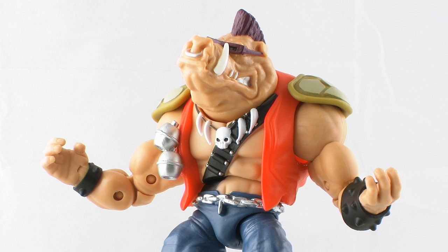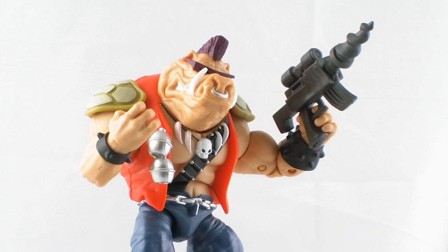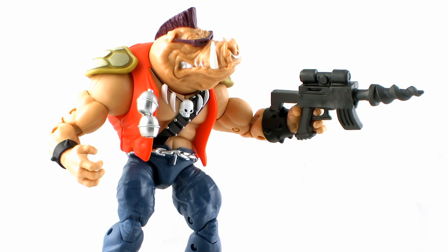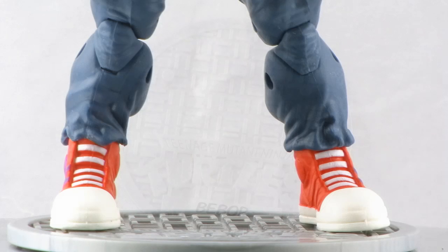As far as accessories go, Bebop doesn't include quite as many as Rocksteady, but he does have some. First up, he's got this cool little drill-tipped gun, which is a cool nod to the vintage Bebop action figure that had a gun that looked very much like this. It's all molded in a grayish gun metal color plastic with no additional paint deco. Both of Bebop's hands are molded with a trigger finger, so he can hold this gun firmly in either hand. Also included, just like with all the other classic collection figures, is a sewer lid display base complete with Bebop's name printed on it, featuring two foot pegs that fit snugly on his feet, which also help keep him standing since he doesn't have any foot or ankle articulation.